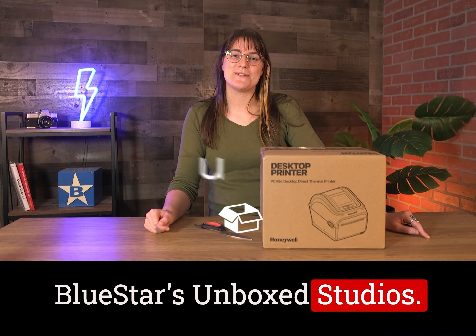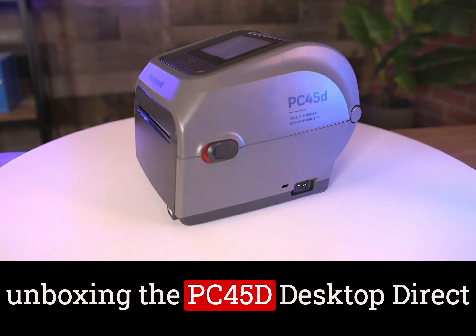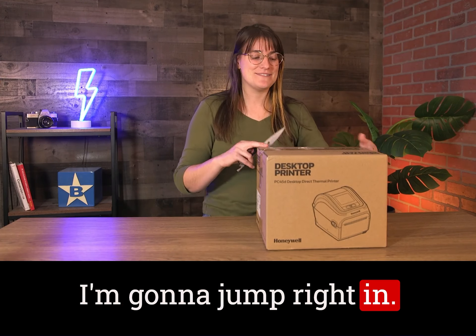Hey guys, welcome back to Bluestar's Unboxed Studios. I'm Sam and today we'll be unboxing the PC45D Desktop Direct Thermal Printer from Honeywell. I've got my box cutter so I'm going to jump right in.